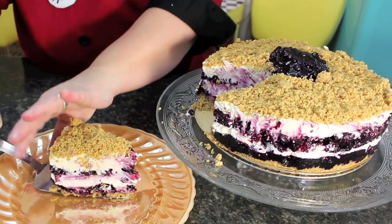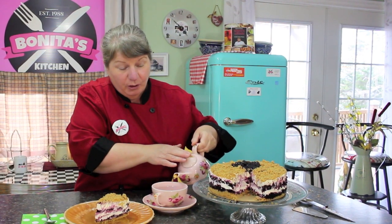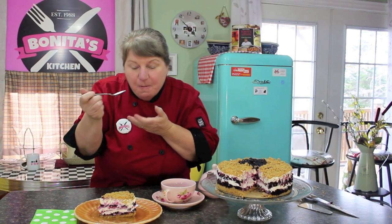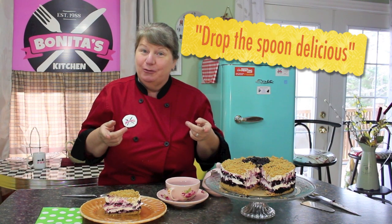Delicious! I hope I've got you interested in making your own blueberry cheesecake today. Raymond has been patiently waiting — now I'm going to have a little taste. And all of these delicious layers — you can eat it with a fork or a spoon. Delicious!